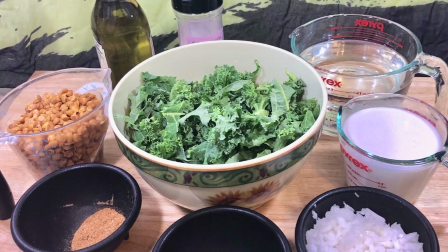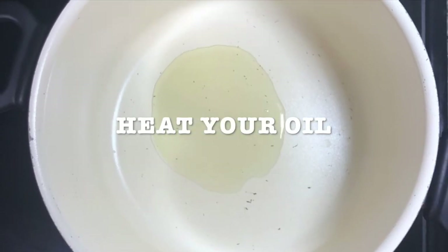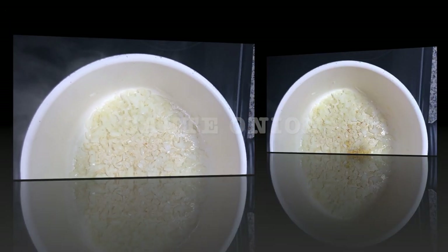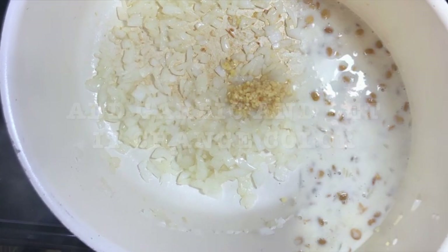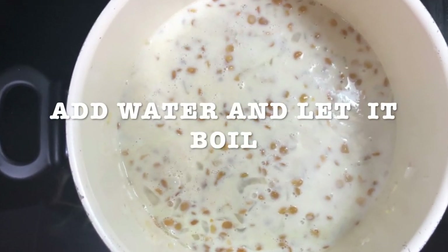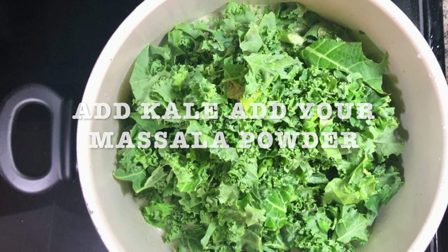Grab your pan, add your oil, heat it up, sauté your onion, add your garlic, stir it, then add the lentils and the coconut milk. Add the water and let it boil for 10 minutes. Then add the kale and the masala powder.